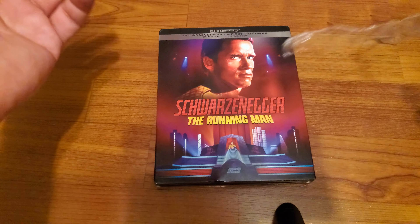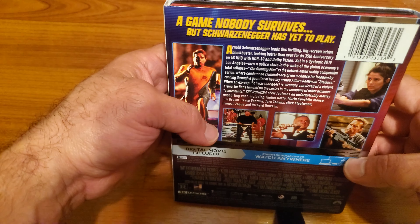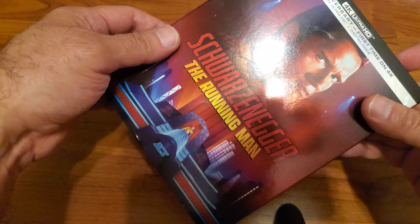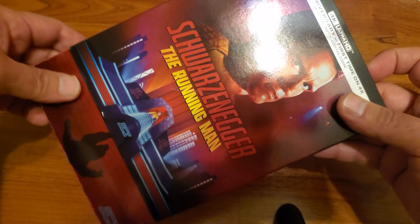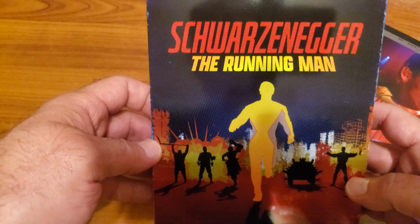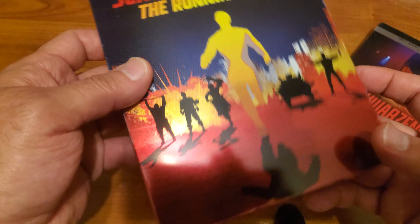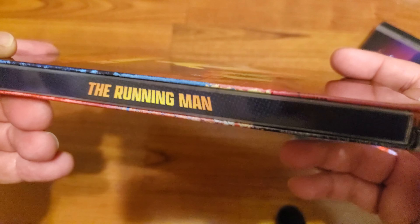All right, so I already unwrapped it. And this is a very nice slip cover here. Let's remove it. And here's what it looks like. Look at this thing, man. This is really nice. Here's the spine.